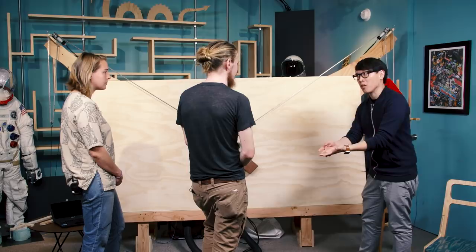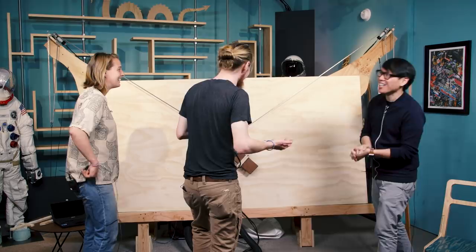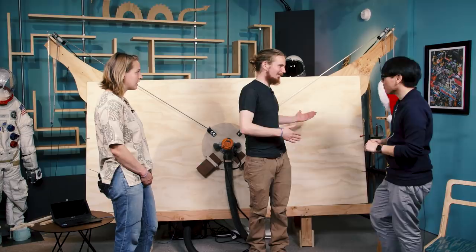Do people design their own stands for it, or is everyone using the designs you guys put out? No one follows our directions — well, some people do, but I'd say most people end up redesigning the frame. A couple people did hanging ones so they can flip it up to the roof of their garage when they're not using it, or against a wall at a slight angle so you can just tilt it out a little bit. People have done plasma cutter modifications. It's open source with the goal that you can really take it and do whatever you want with it.